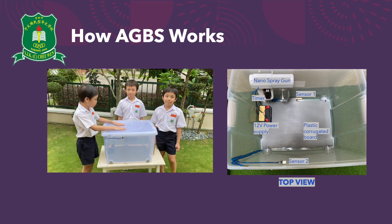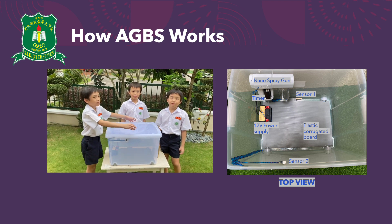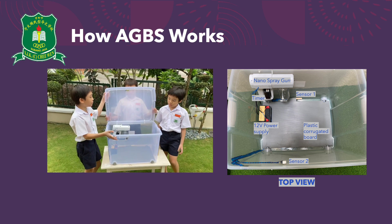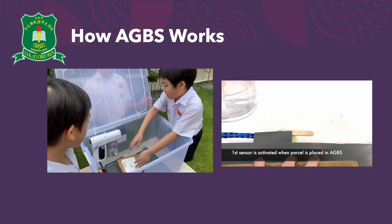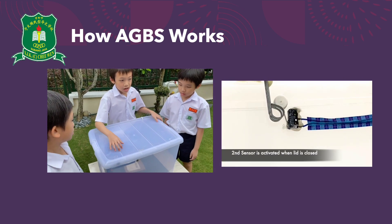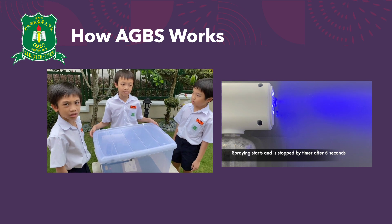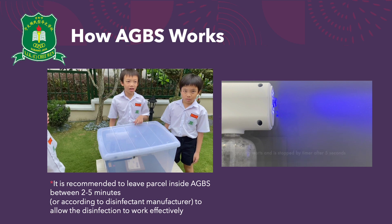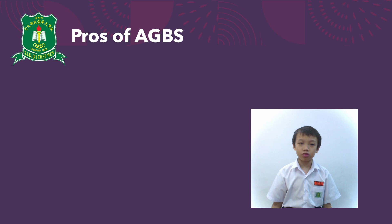This is how the AGBS works. The AGBS is placed outside of the house so it's easily accessed by the postman. First, press the button and open the box. Next, the delivery person will place the package inside, activating sensor number 1. When the lid is closed, sensor number 2 is activated and the sprayer will start. The timer makes the spraying stop after 5 seconds.